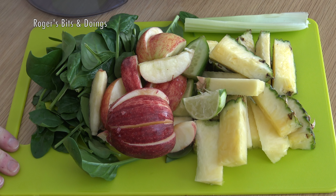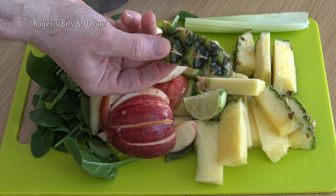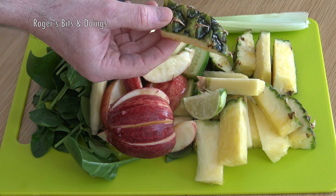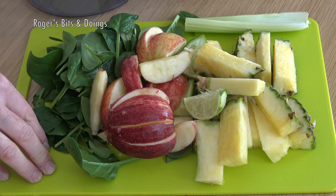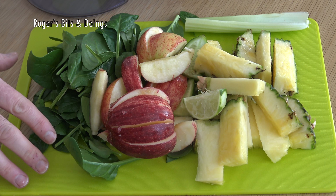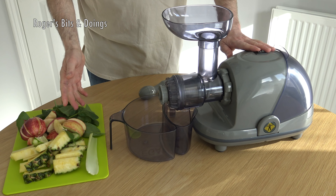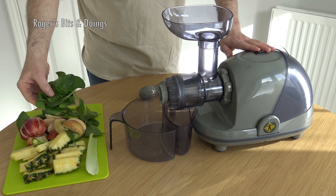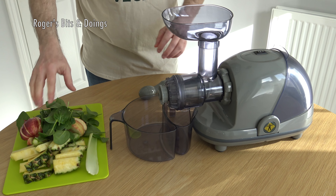Here are all the ingredients chopped and prepared, ready to go into the juicer. If you can get organic, it's always better, and you need to wash the produce whether it's organic or not — give it a good wash. Even the pineapple: you can juice the pineapple with the skin on, but give the outer skin a wash as well. We need to juice all these ingredients. The only things we're not going to juice are the avocado and the ice — they'll be added at the second stage. It doesn't matter what order you put the produce in, although when you're juicing the spinach it helps to combine it with the apple or pineapple to push it through and get more juice out of it.